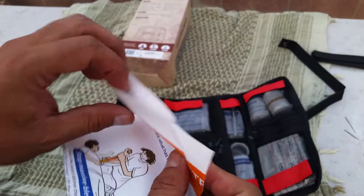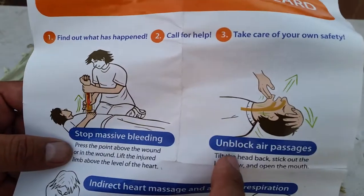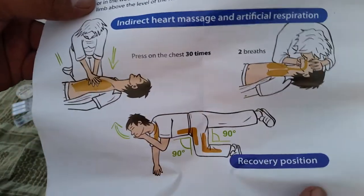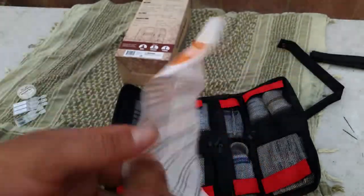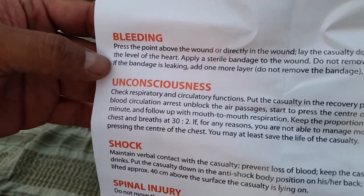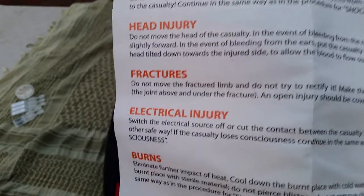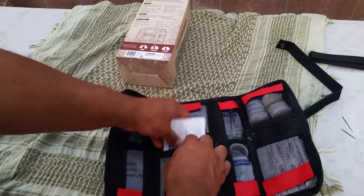Also in that pocket is a color first aid instruction card — really quick and to the point, which is great for someone who's panicking. It covers: stop massive bleeding, unblock air passage, indirect heart massage, artificial respiration, and recovery position. The back covers bleeding, unconscious, shock, spinal injury, abdominal injury, head injury, fractures, electrical injury, and burns. I'd make a color photocopy to keep as a backup in case it deteriorates or gets ripped.